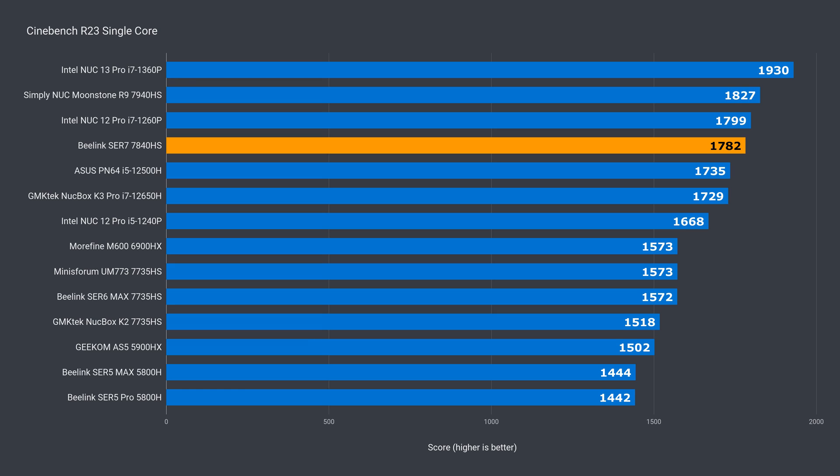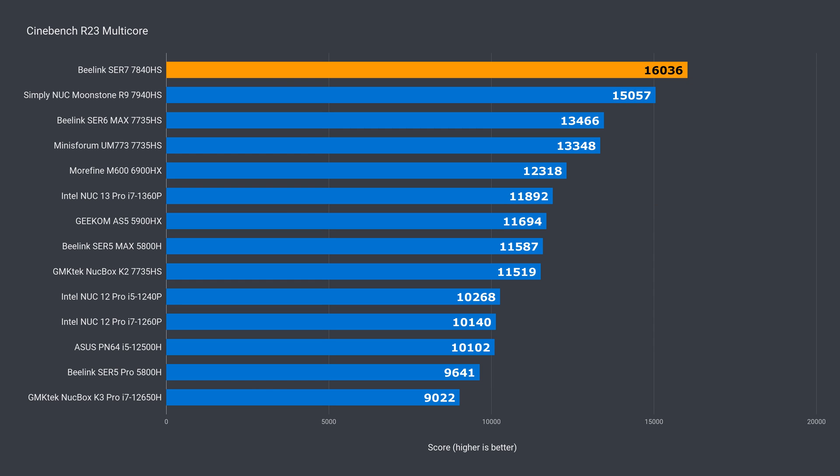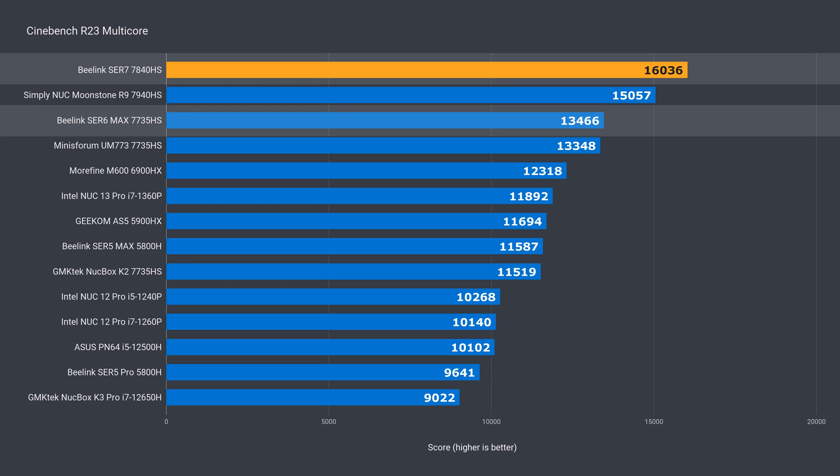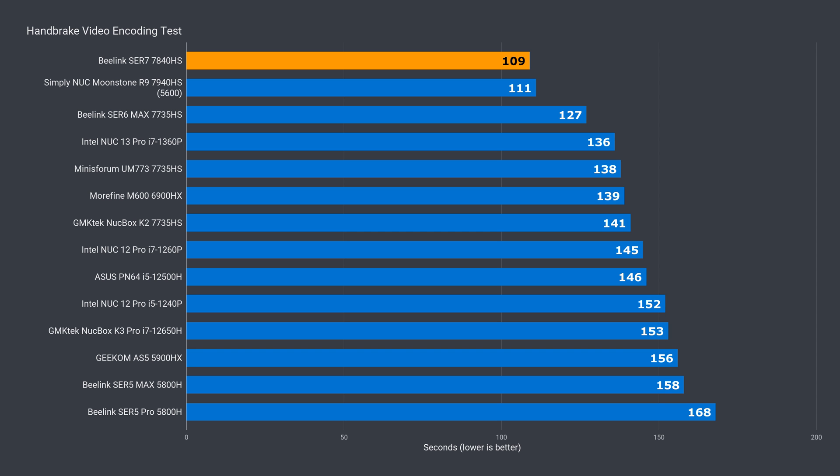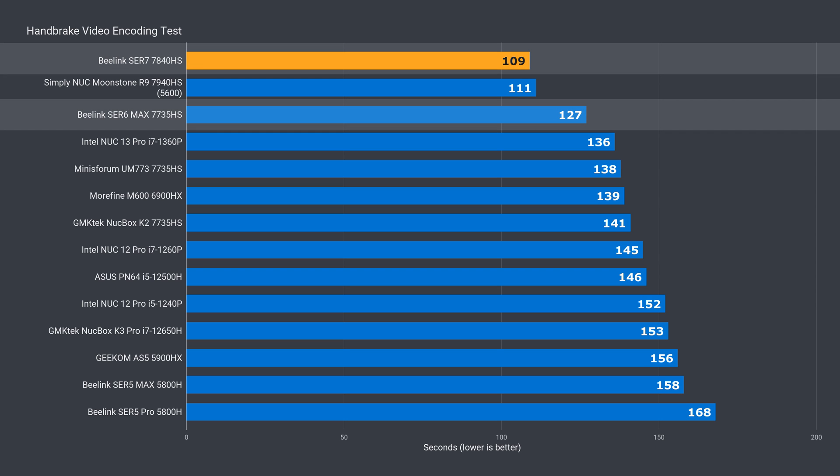AMD's top-end mobile chips have seen a bump up in single core performance. While they don't quite match Intel yet, they're not too far off. The Sur7 shows just over a 13% improvement over the Sur6 Max. In multi-core, both Beelink minis are at the top, and the Sur7 takes the crown with a lead of 19% over the Sur6. The Sur7 is running at a higher power limit. In video encoding, the podium finish stays the same and the improvement shrinks slightly to 14% for the Sur7.